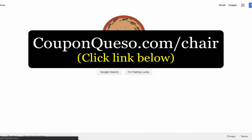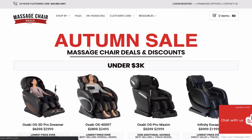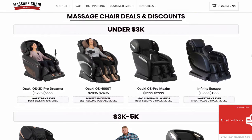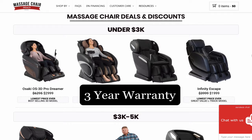I left that link in the description and comment section below so it makes it easier for you to just click it. Over here you have different prices for different massage chairs and different discounts. The good thing about this website is that they will match your prices — if you find any chair identical to one here at a much lower price online, they will match that price.